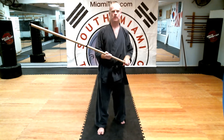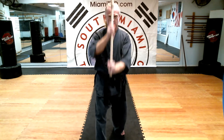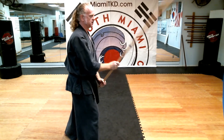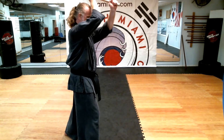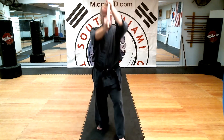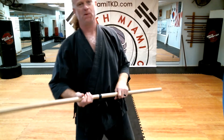Shomenuchi is just a sword cut done with a jo. You hold it about a little less than shoulder width apart and you come straight down — straight down like a cut. Now with a sword, you add a little bit of a slice. With a jo, you can just hammer straight down. And of course, you want to be able to do it on either side, because you do shomenuchi on both sides during kanji. Good luck!